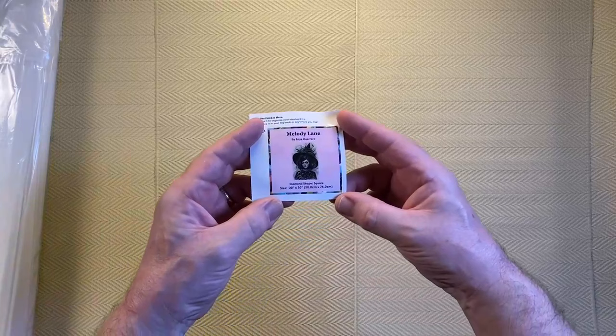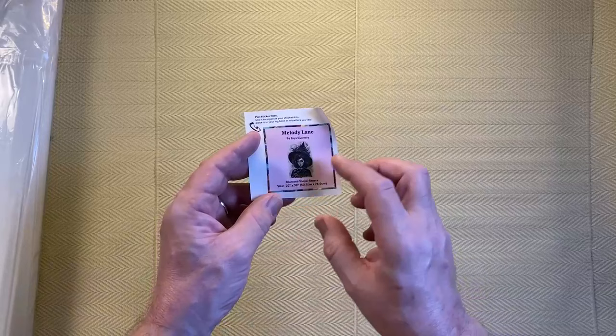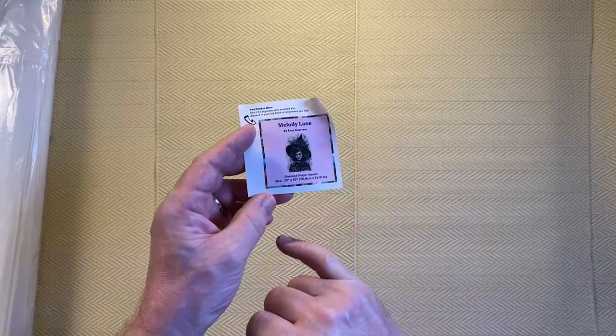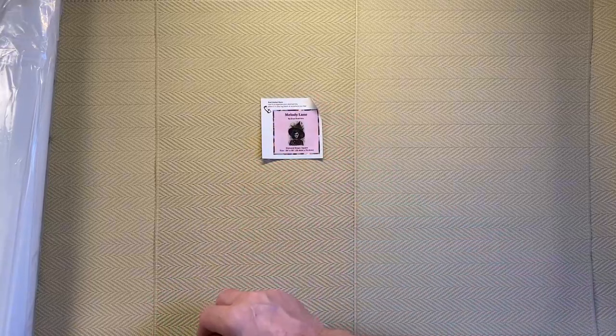Diamond Art Club always provide a little thumbnail, which is actually a sticker. It's for people who keep a physical log book — you can index it with the thumbnail of the diamond painting. It gives you the name (in this case Melody Lane), the artist Ennis Guerrero, diamond shape is square, and the size: 20 inches by 30 inches, or 50.8 centimeters by 76 centimeters. Some people use these; I don't personally, but it's a nice option to have.